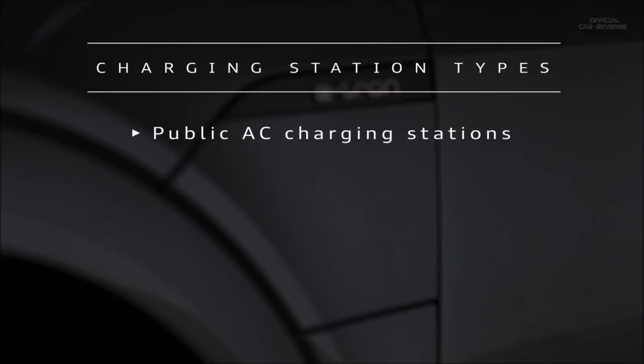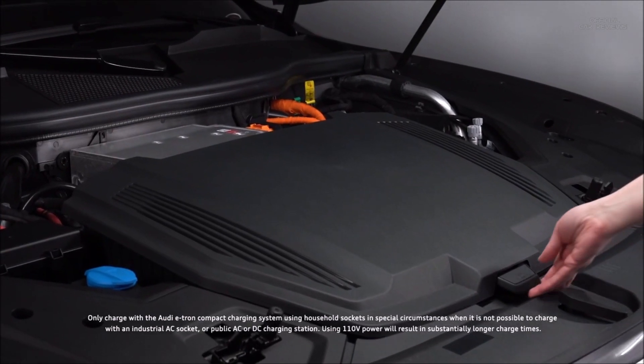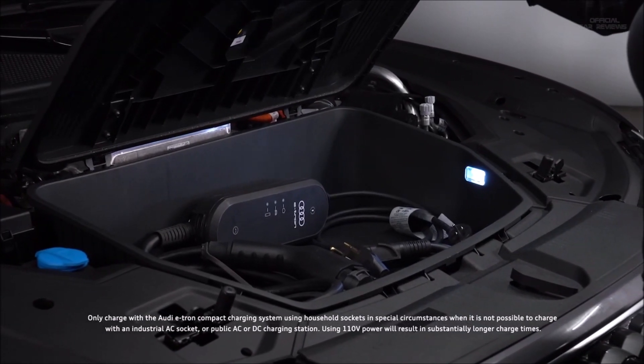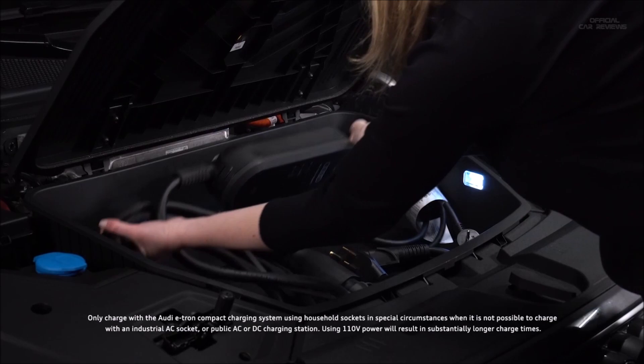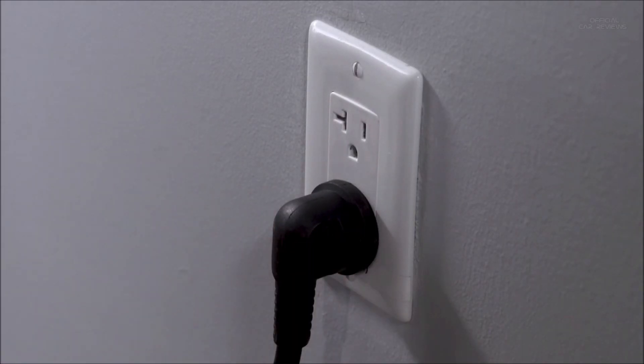The e-tron can be charged at public charging stations using AC or DC current, as well as home charging stations or the Audi portable compact charging station with 110-volt household or industrial AC sockets. Audi recommends using the compact charging system with 110-volt household sockets only in special circumstances when it is not possible to charge with a higher current charger.